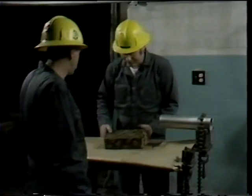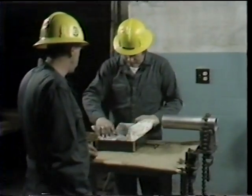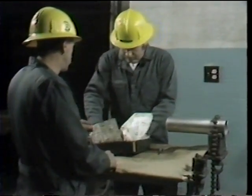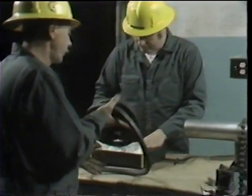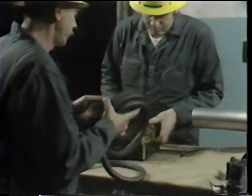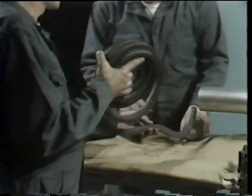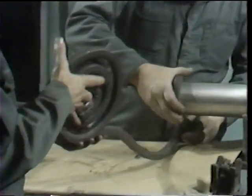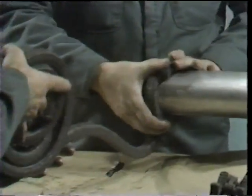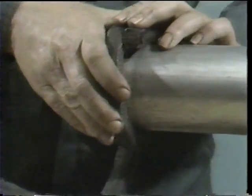Because of the tight space he had to work in, it was not practical for the workman to wrap the packing around the pump shaft in order to establish rings of the proper length. So instead, he obtained a piece of pipe which had the same outside diameter as the pump shaft, and he is now wrapping the packing around that pipe and will cut it to rings in this manner.